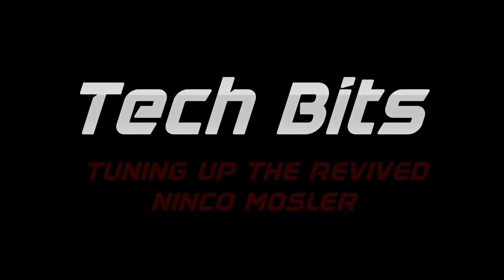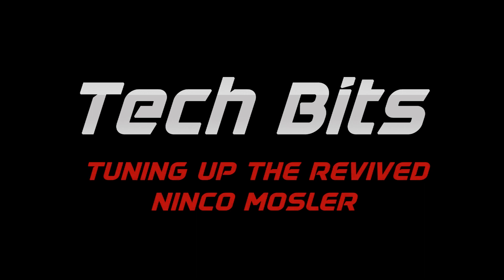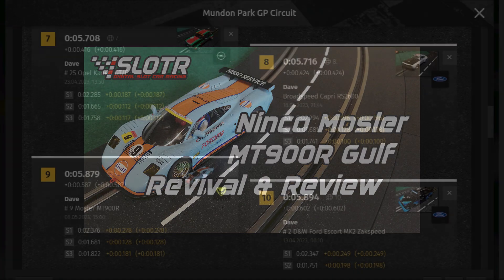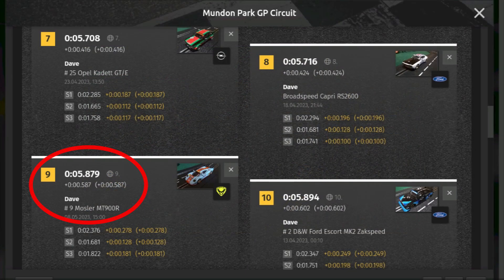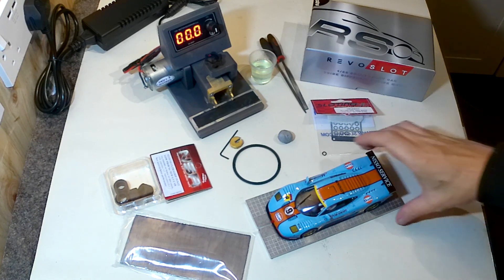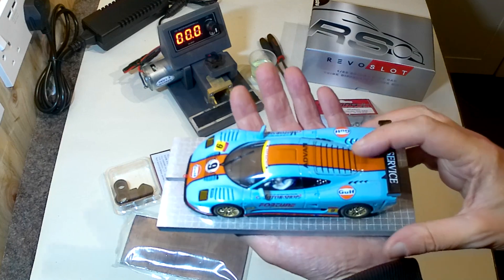Hi, I'm Dave, welcome to the channel and welcome to another one of these Tech Bits videos. This week I'm going to be tuning up the revived Ninko Mosler. A few videos ago I found an old Ninko Mosler in my collection of old slot cars, brought it back to life, fixed the cracked pinion and tuned it up a bit. I got a reasonable time of 5.879 seconds, 9th in the grand scheme of things, and said it would be time to add more tuning and squeeze a bit more speed out of it.